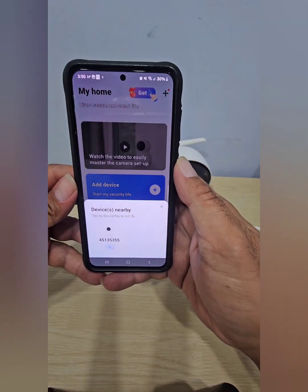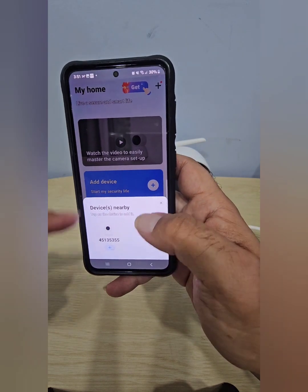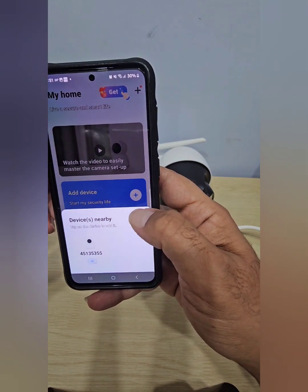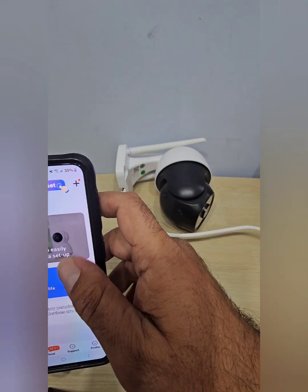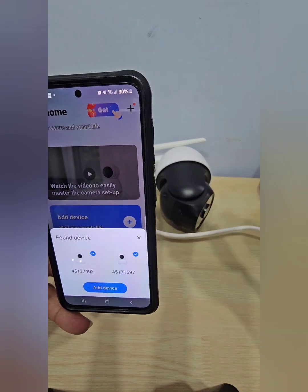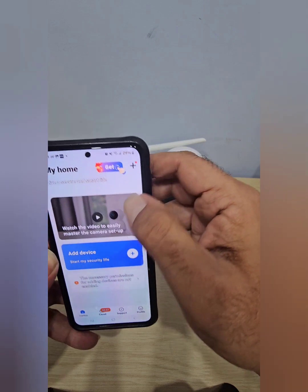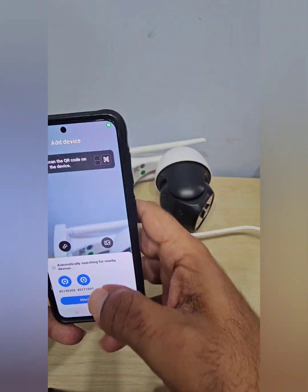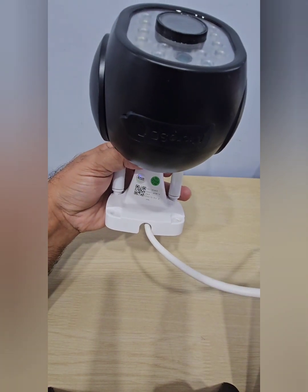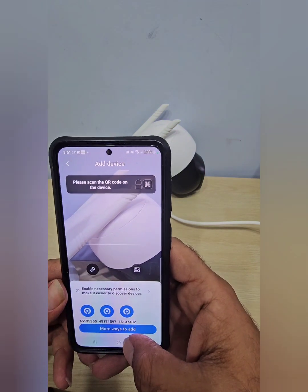When you log in, the V380 app actually detects available cameras and offers to connect automatically — but I recommend doing it manually to avoid mistakes. Go to Add a Device. You can scan the barcode on the camera or add it manually. Choose 'More Ways to Add' for the manual method.